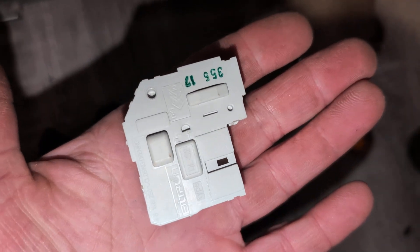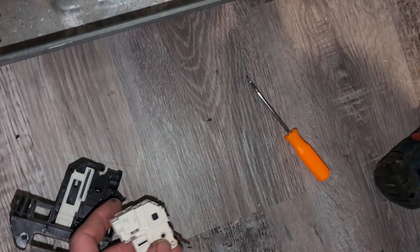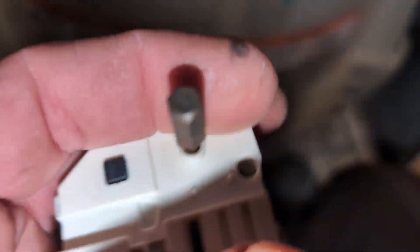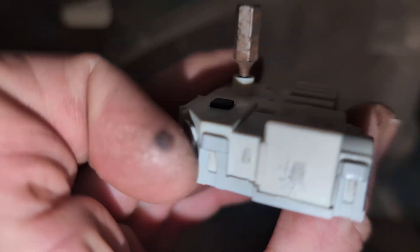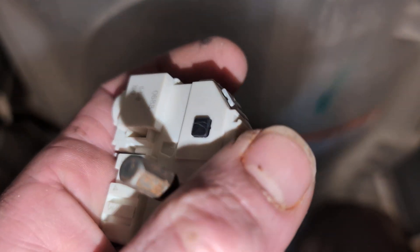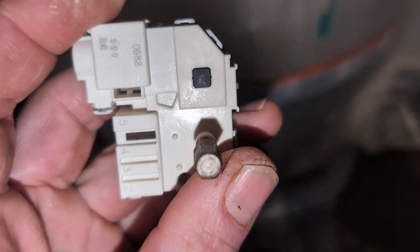I have taken this apart and know exactly how it works inside — you do not need to take this part apart. You're going to need a T8 torx and stick it in this hole here and just tighten it. You can see how the lid lock is up a bit — what happens is over time, screwing this in increases the tension, the downward force on the actual lock.